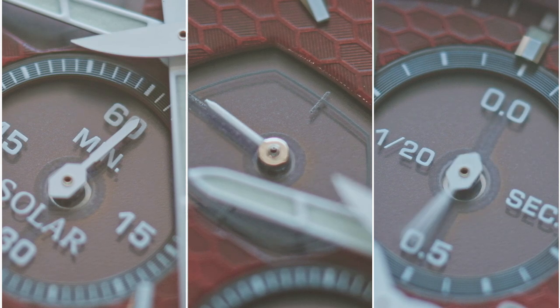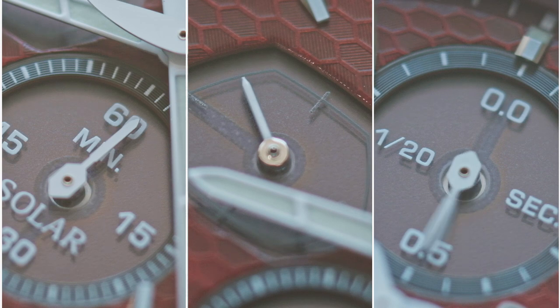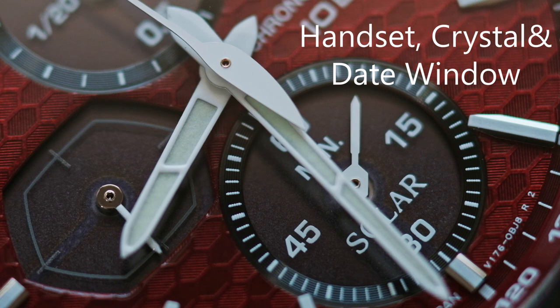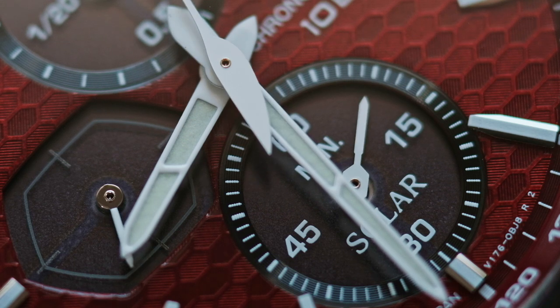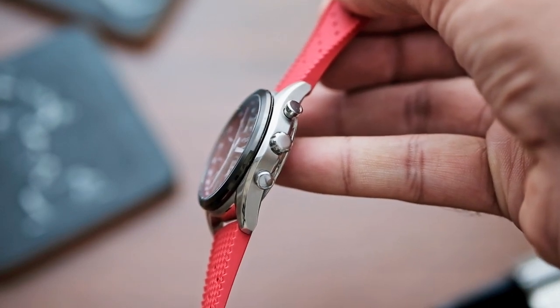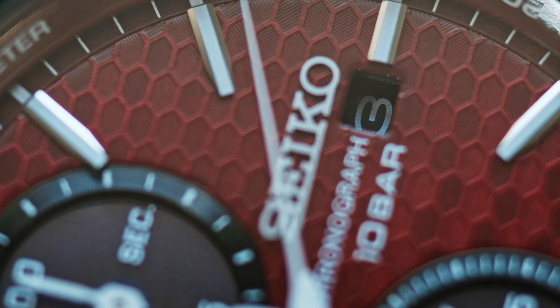Citizen does a better job hiding the solar panels on their watches — even on the cheapest Eco-Drive, you will be hard pressed to find the solar panels. This is one area Seiko really needs to work on. The handset on this watch is done in all white, and it seems to be white paint-coated steel hands, but I can't confirm that. What I can confirm is that it has a sapphire crystal and a date window. Being so sunken, it's almost useless at times.